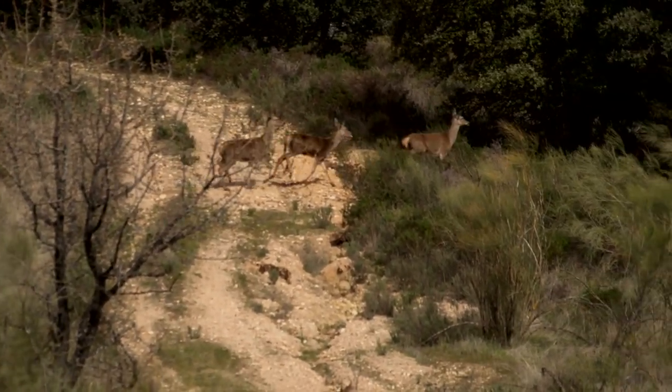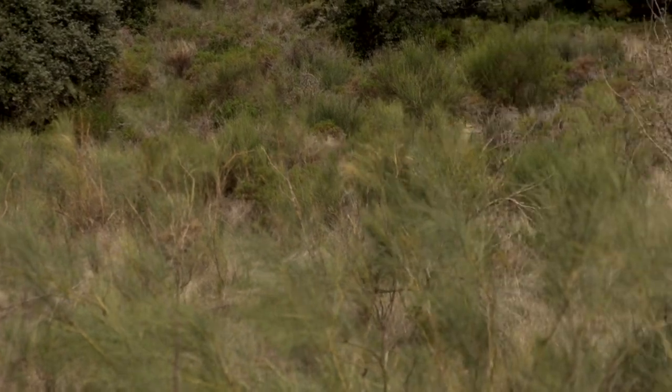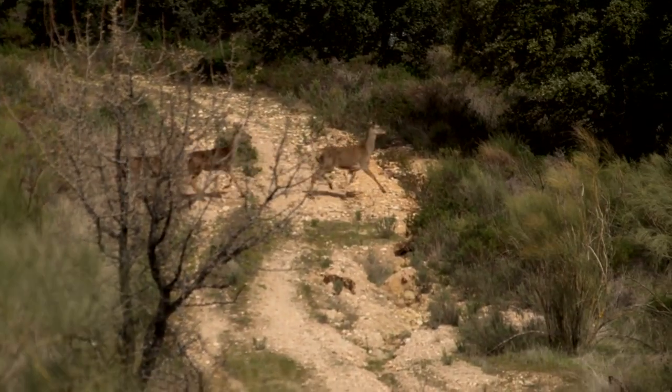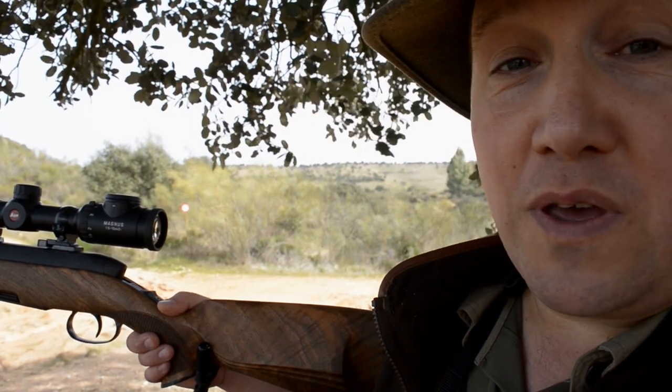We had three deer come down and come across, but we've been specifically told not to shoot hinds with calves. Just to be safe rather than sorry, because I couldn't tell precisely which female had the calf, so we just left them too. But at least we've had a superb foot opportunity as they were coming through there.